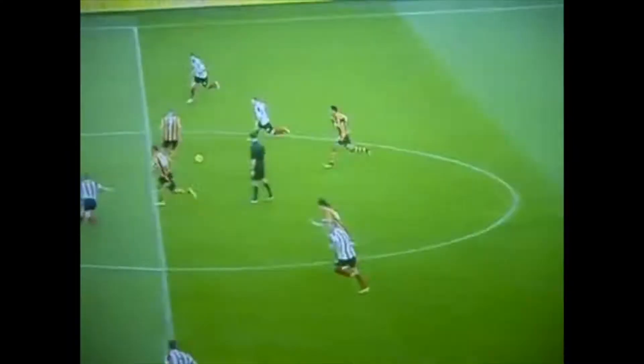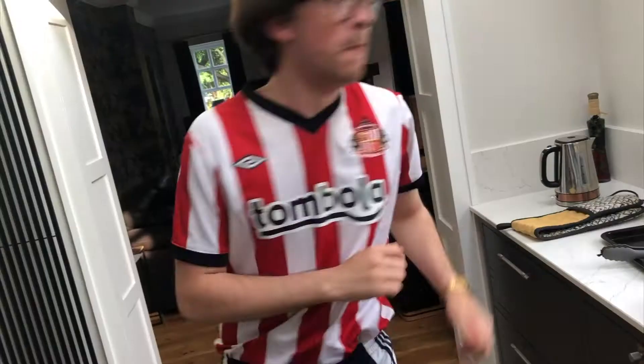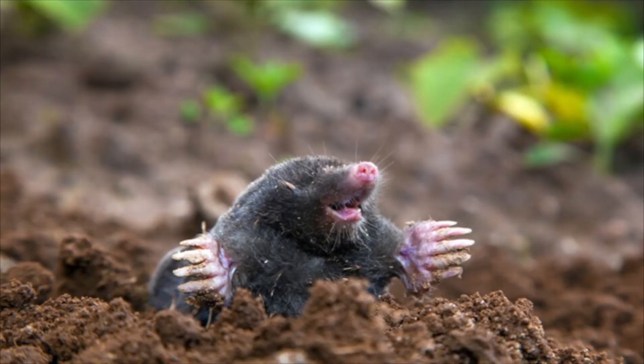This takes 90 minutes to cook, so practice your Bruce Lee moves while you wait. And also your Lee cat and mole moves. There you go. Cruncher. Get in.